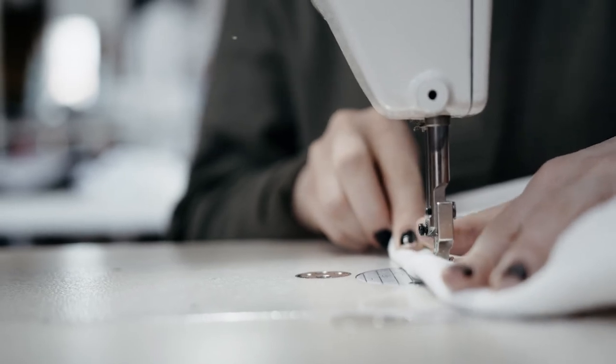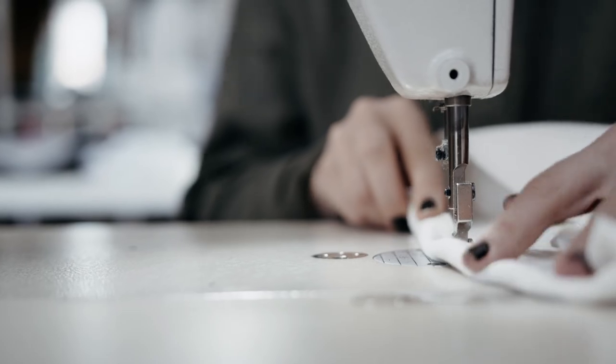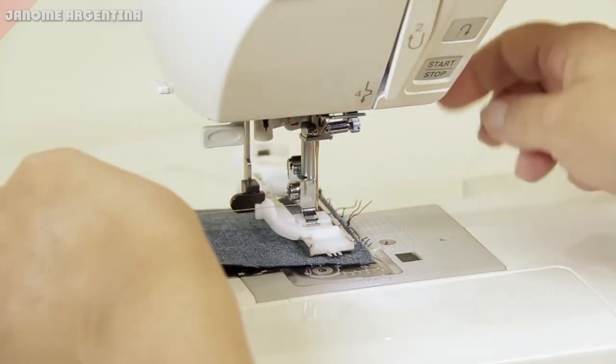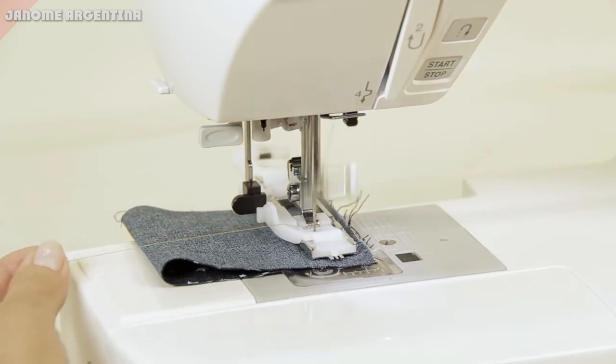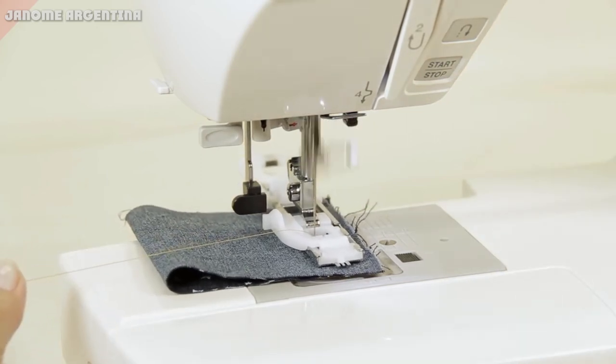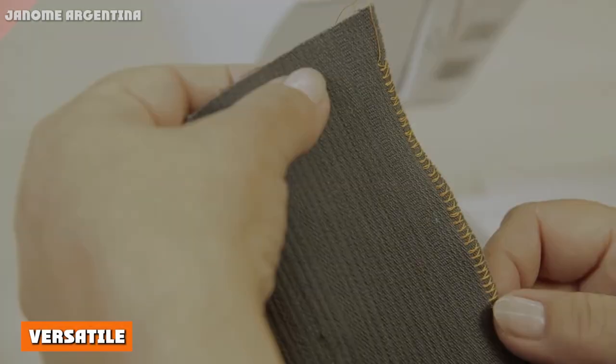Threading the machine is arguably the hardest part — operating it from there is a breeze. Simply choose the stitch, stitch length and width, tension, and any other settings from the LCD display. After that, raise the presser foot, place your fabric underneath, lower the presser foot, and press the foot pedal to begin stitching. You're ready to go.